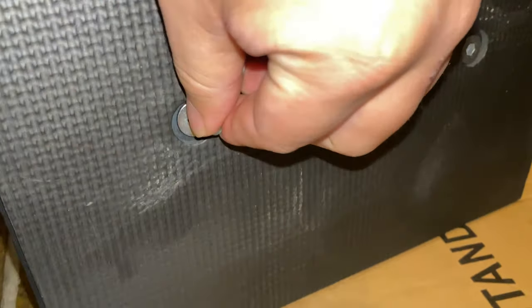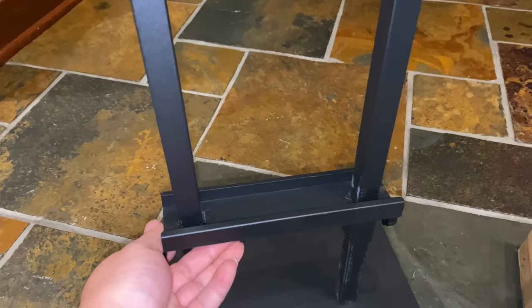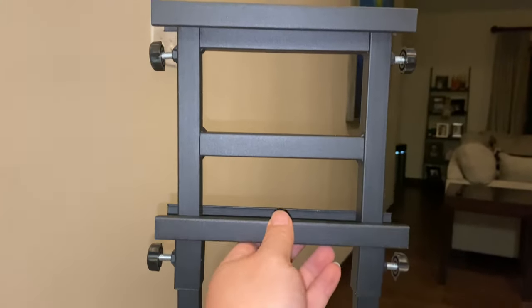Tightening down the screws on the bottom. Cool. So now I can move this bottom bracket up or down, so I can accommodate a really tall sign or a really short sign. There we go — just move it up here and adjust it.